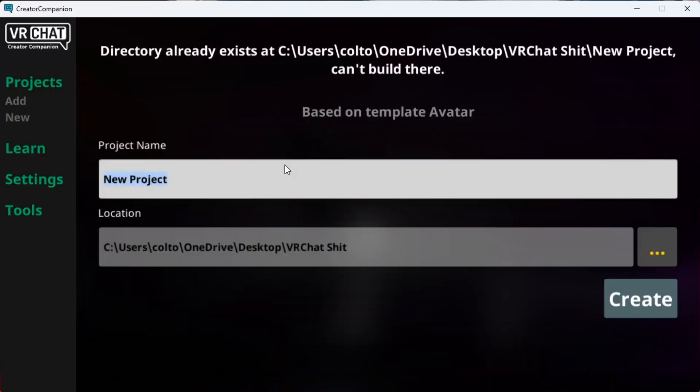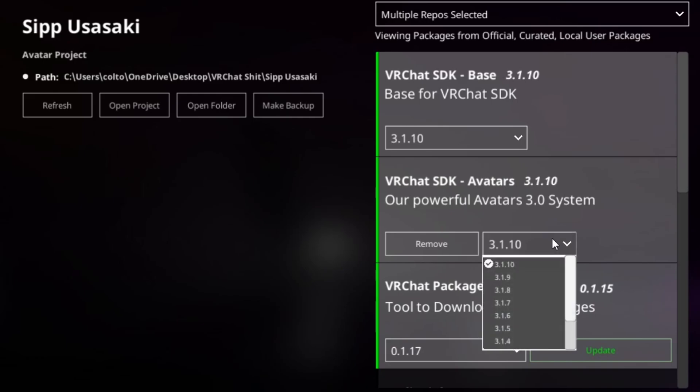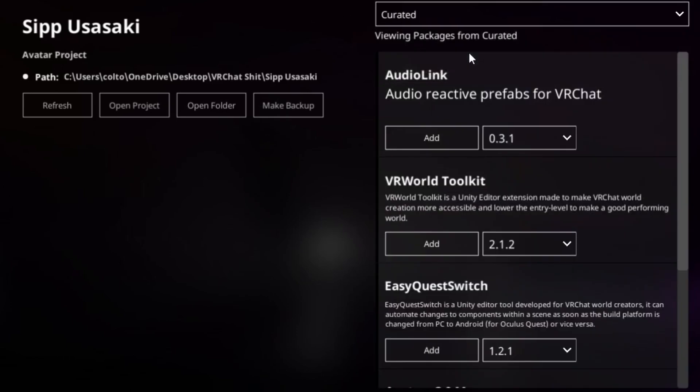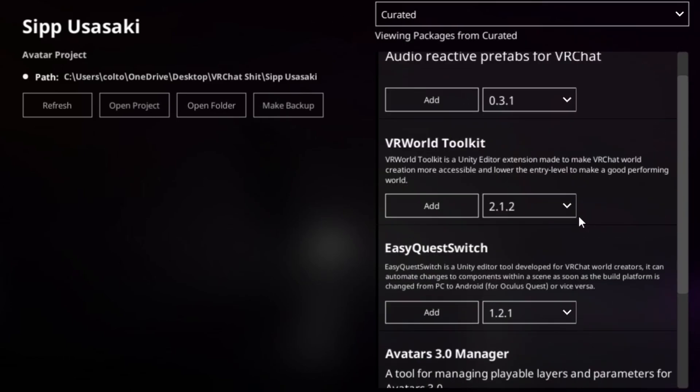You can create a new project with the SDK you need already imported. You can update or even downgrade your projects with a few clicks, instead of having to go all the way to the website to download the latest Unity Package.